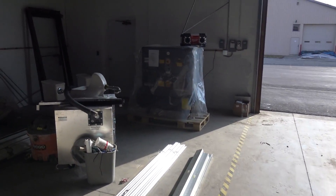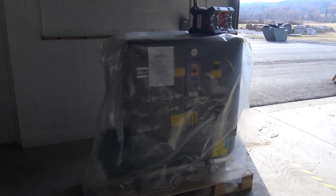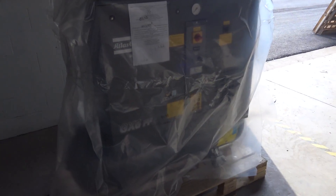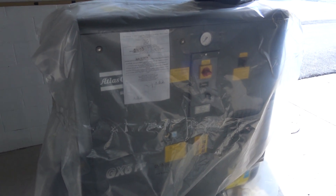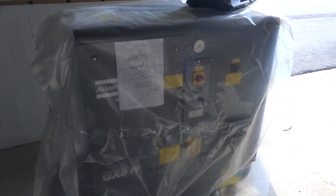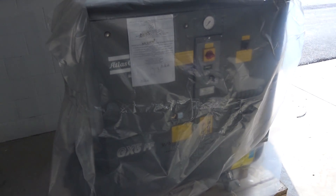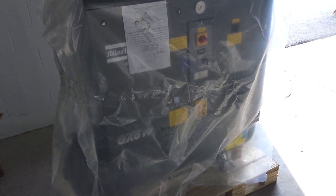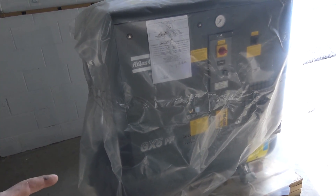Here it is — the new compressor: Atlas Copco GX5 FF, seven and a half horsepower rotary screw. Super excited, folks. I learned a ton, it's been a fair amount of time researching this. We're gonna do a separate video on the process of buying it — what to learn, the hazards, the risks, what we like, what we don't like. I'm excited to get this thing plugged in; it should be super quiet.